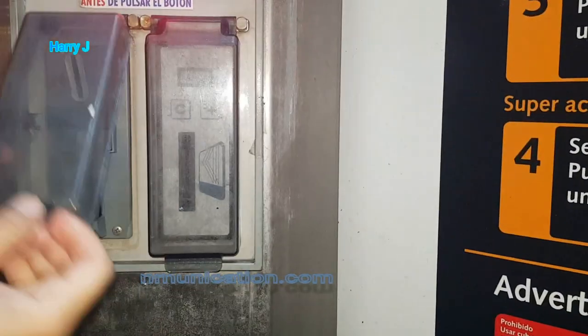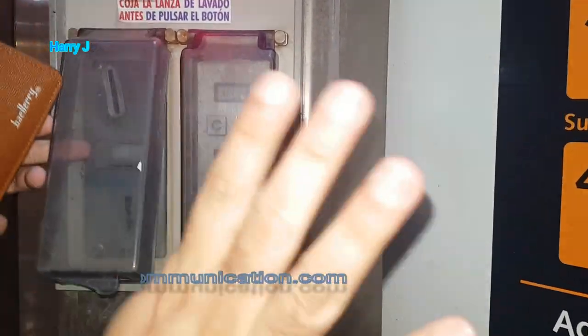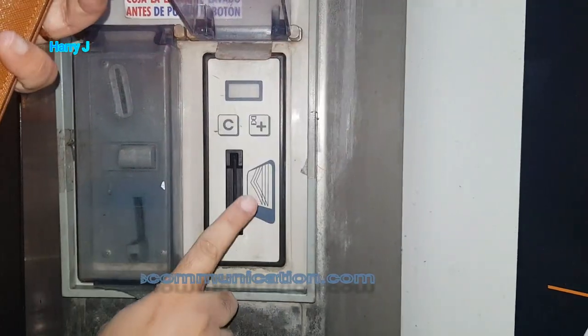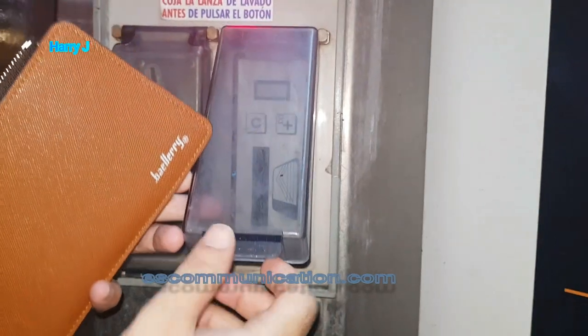You throw one Euro coin, and for a total wash you need four Euro. You can also use a debit or credit card. So let's try.